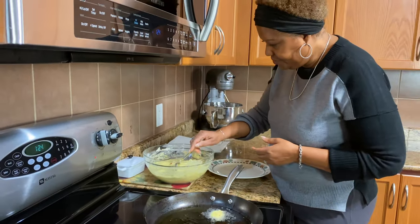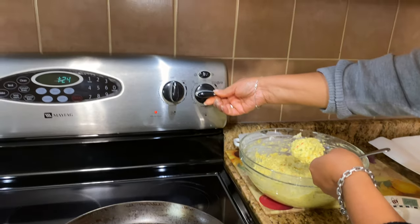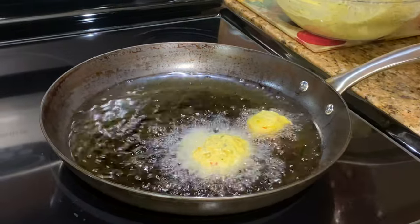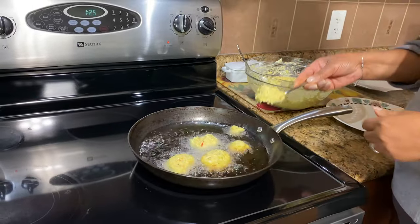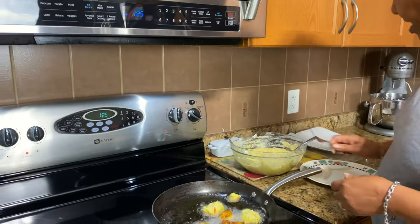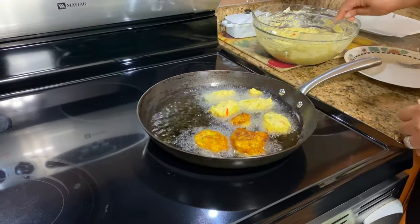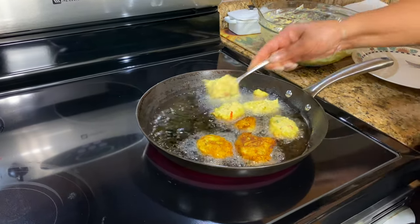I'm going to use this spoon and turn it down to medium heat — I don't want it too high. I'm just going to drop them in like that. I'm turning the heat down because the oil is kind of hot, and I really want them to cook well inside. If it's too hot, it's going to cook on the outside while the inside stays raw.